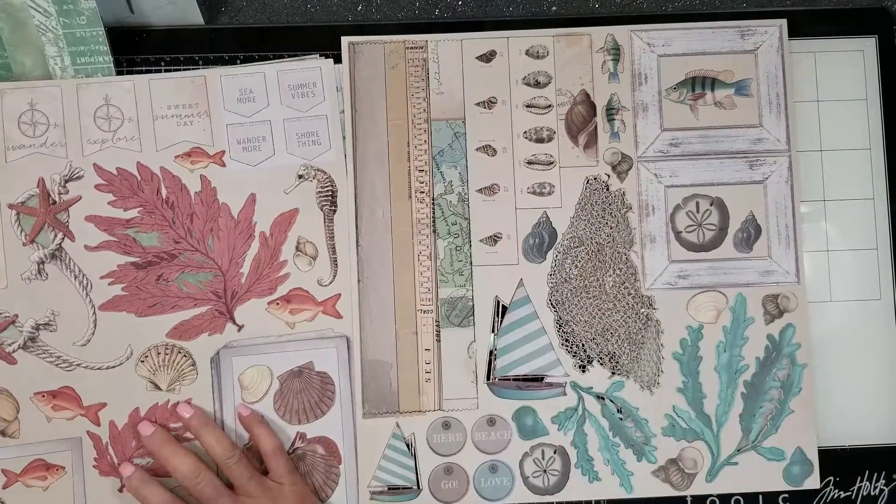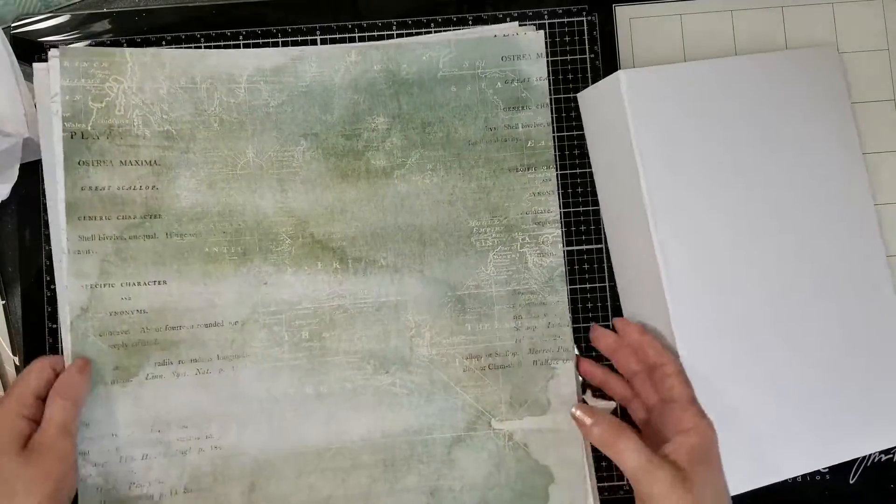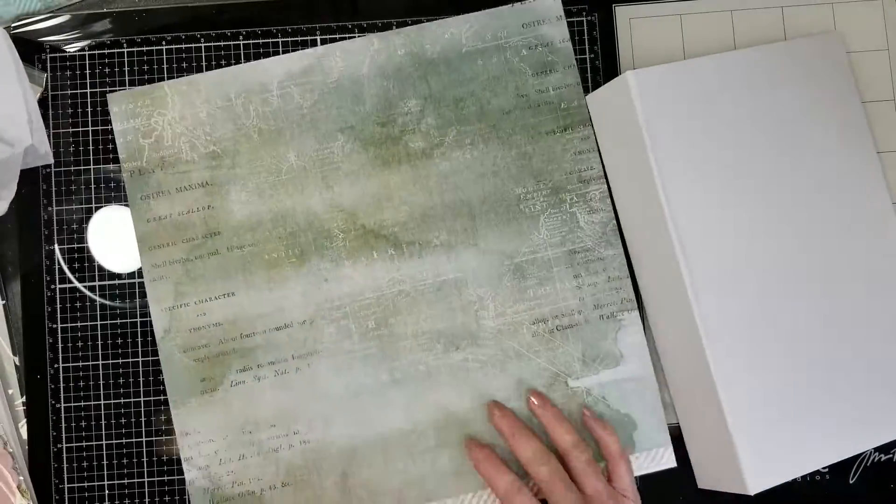It is a beautiful collection and let's get started. I'm going to remove the elastic that the structure book comes with.